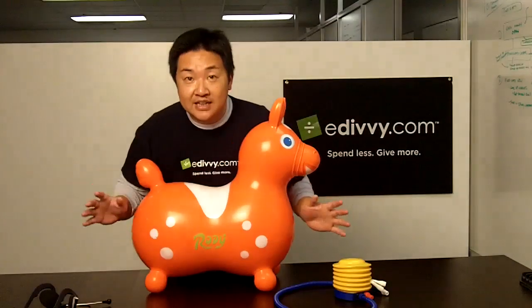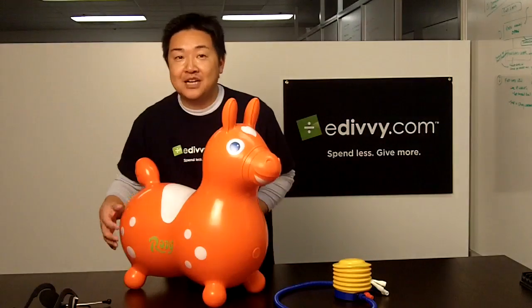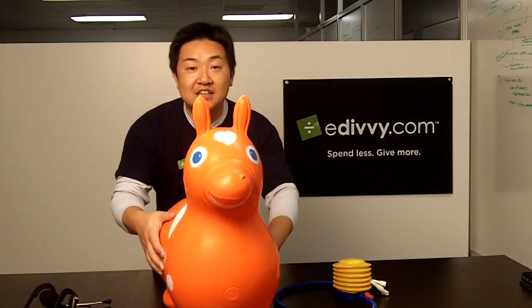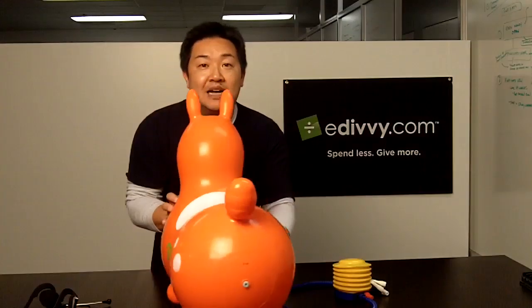What I also really like about this product is the fact that it is made in Italy. It not only looks stylish like a Ferrari, but it also comes in ten very vibrant colors. You can take a look at the stunning details of this little rocking horse — very well designed.